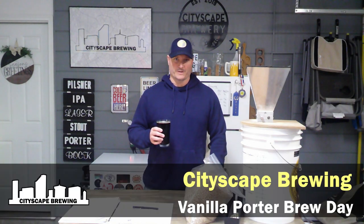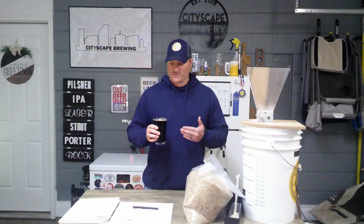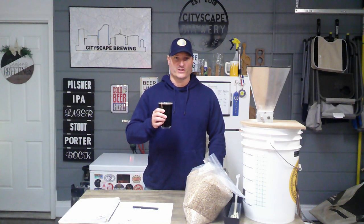Hey everybody, welcome back to City Skate Brewing. I'm Dennis Fields and today we're talking robust porters. We're going to be brewing a vanilla porter — porter, I barely even know her. This one is a little bit different. I didn't do a brew day video on this but I made a porter with peanut butter powder and toasted coconut.